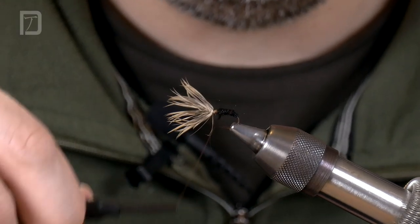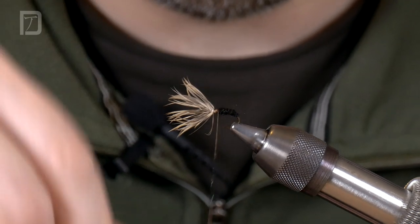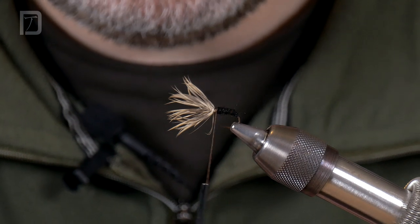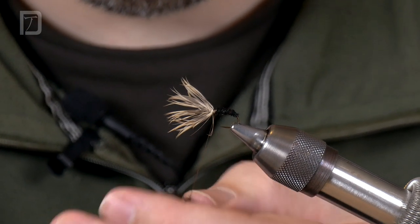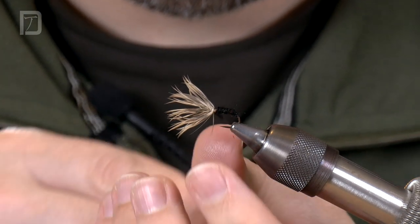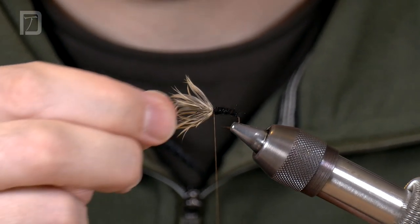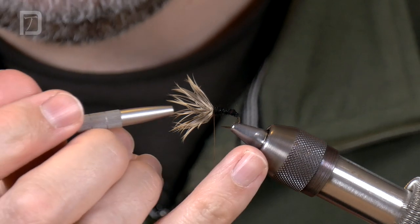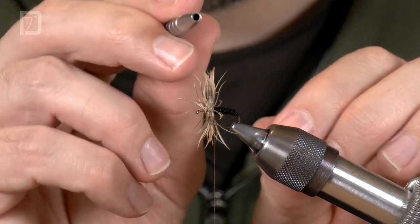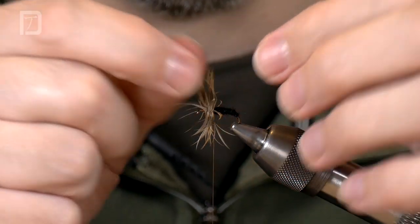You can never put too little dubbing on in one go, and you're much better to keep adding a bit and building up the body than putting far too much on and having to start stripping it off when you get near the top of the fly. This should be the last bit I add. I just want to finish off right behind those fibres, tight to those fibres. Then I can use this half-hitch tool just to open those fibres out. You may be able to see there are lots of steps going back — it's not just one blob of hackle in one place, it's got turns going backwards.